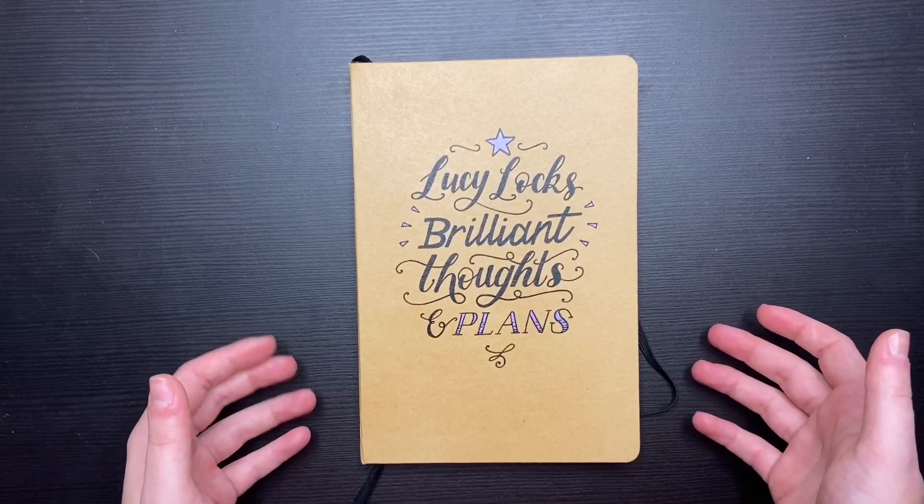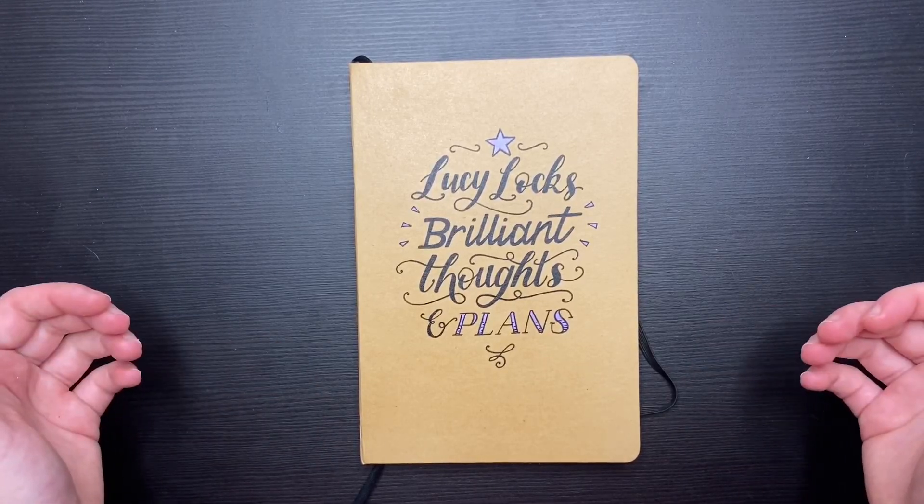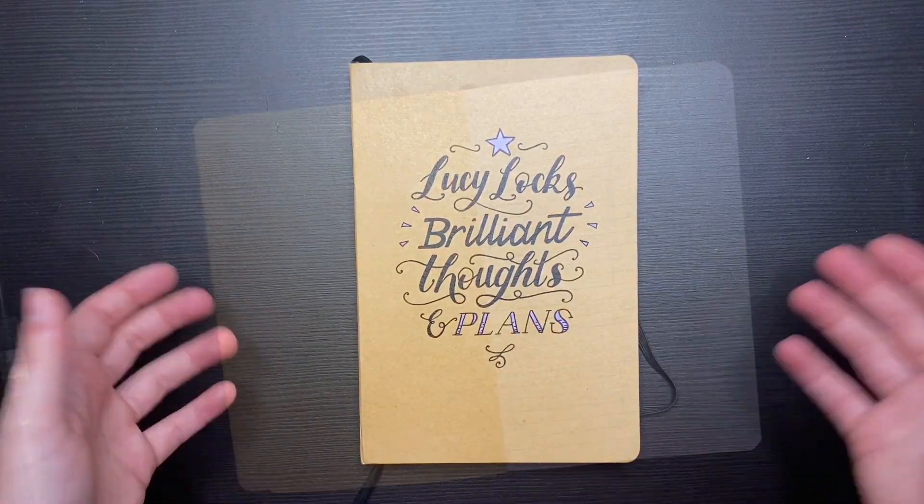So that's basically what this video is all about and let's have a look at what I can come up with.